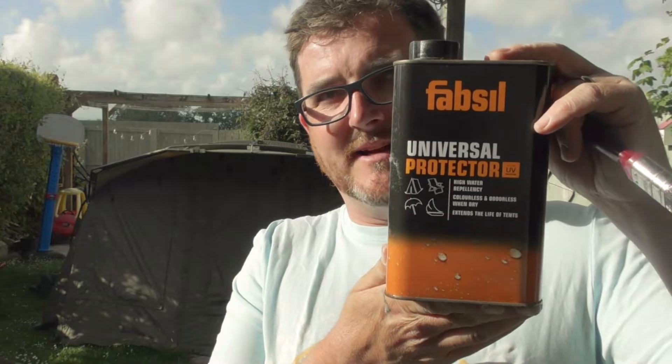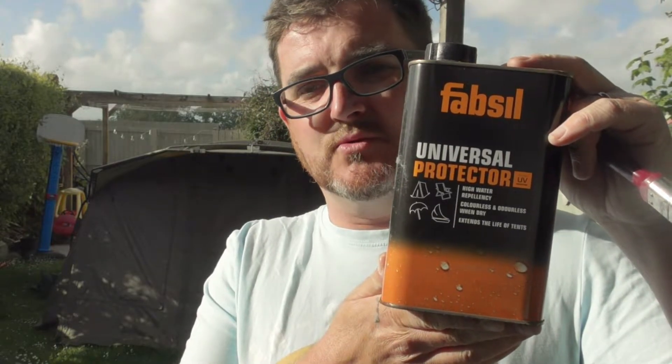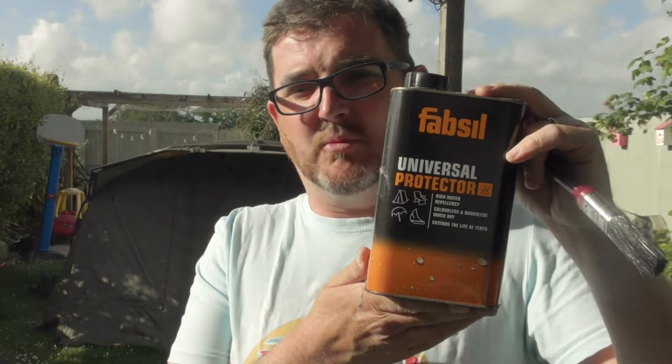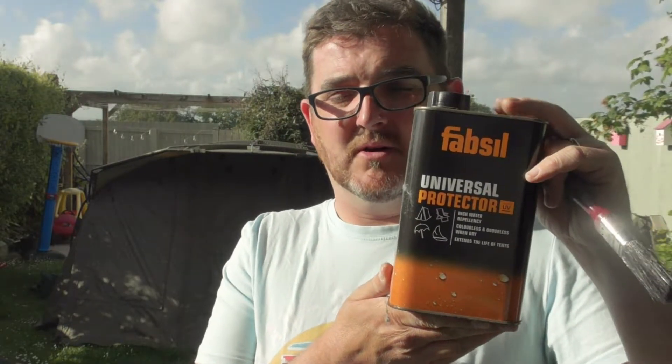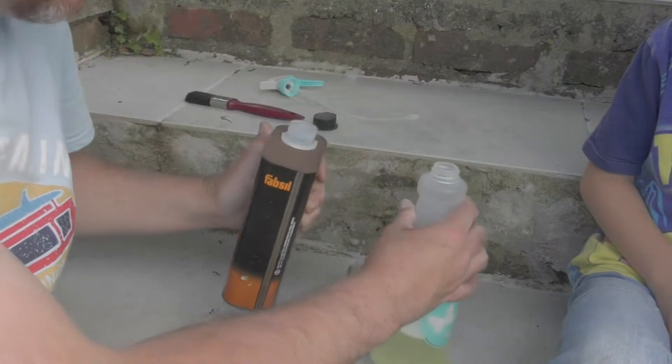I bought this in Halfords, probably about three years ago. It was on offer — buy two for £24 or something like that, or they were £15 a bottle. It's been sitting in the garage, top's gone nice and rusty. So I've just emptied the first one and put it into a little squirty bottle, and I've got myself a paintbrush.